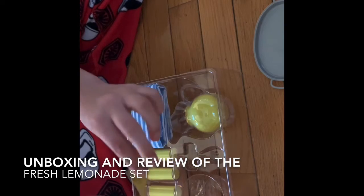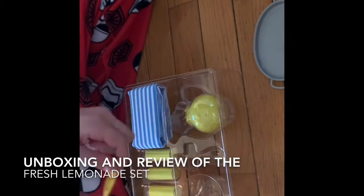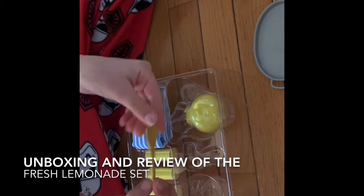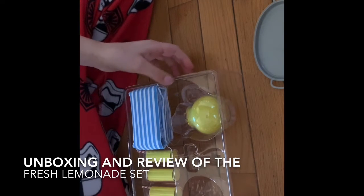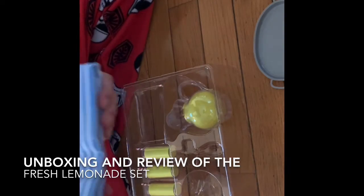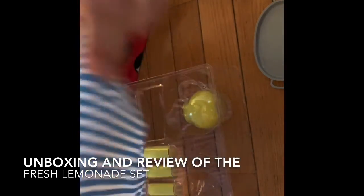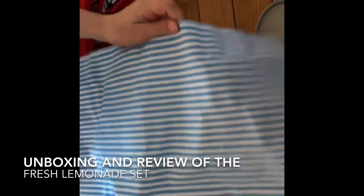Then you have the wooden spoon. I love this. This is such a great addition to my doll stuff. I could use this for so many different things. And it's just sort of lemonade. Then you have this, which looks like a tablecloth. And yes, it is a tablecloth. This really nice blue tablecloth.